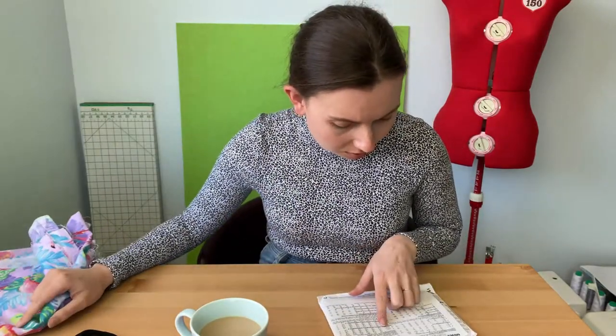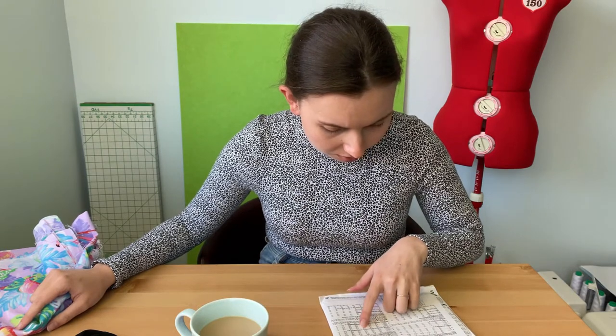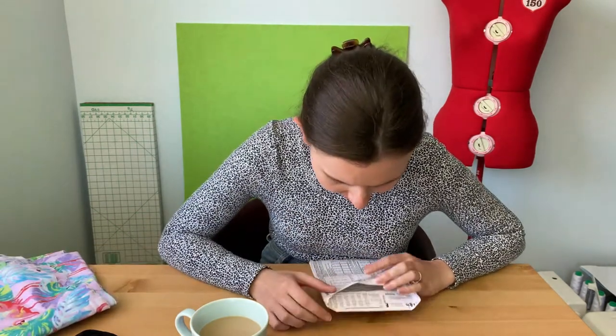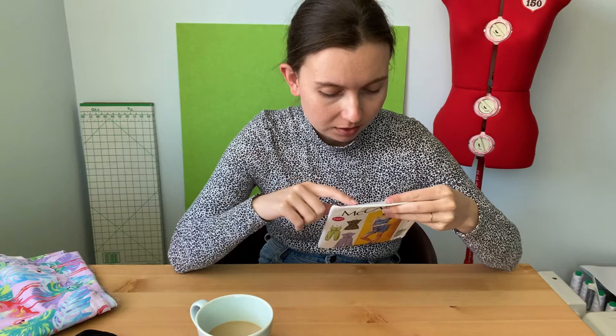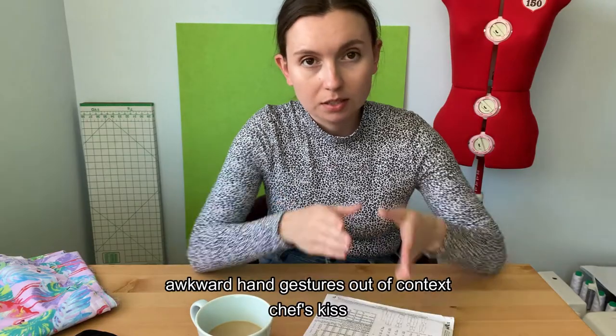I'm going to be making a size 12 in this pattern using a cotton poplin that I got from Spotlight. I have about 2 meters of it — 2 meters was just the right amount for View C. I went into this project with only one alteration in mind and that was to replace the elastic waistband with a D-ring belt. I find that elastic waistbands don't flatter me, so I'm going to change it. What does flatter me? Belts. And that's what we're going to use today as you'll see later.